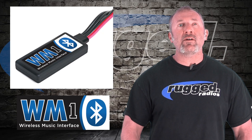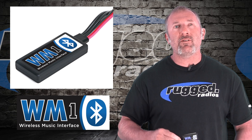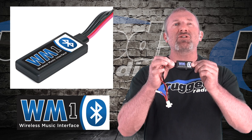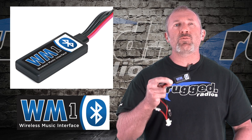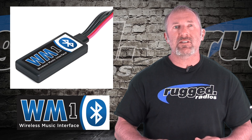Today we're excited to announce the new WM1 — this is the Wireless Music Interface. We're so excited about this product because look how small it is. It's the easiest way to interface your Bluetooth music into your intercom system.